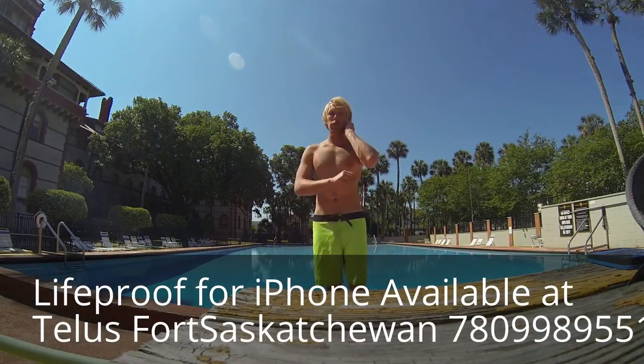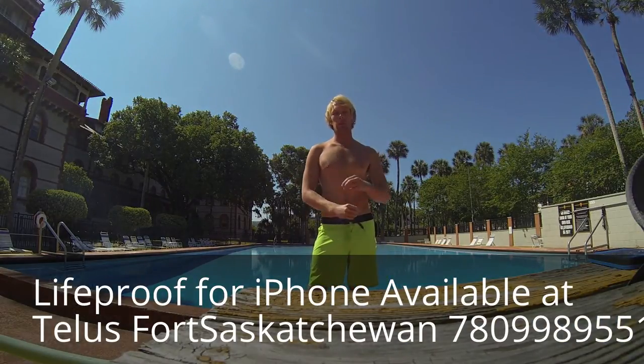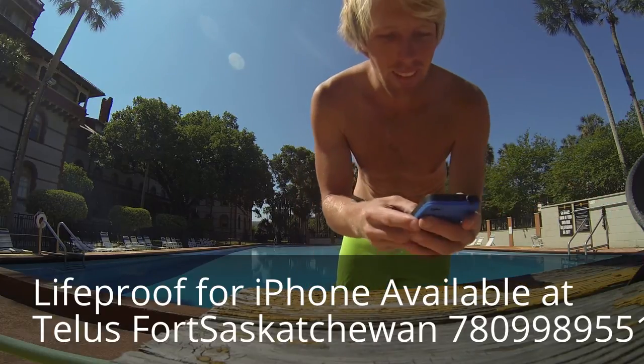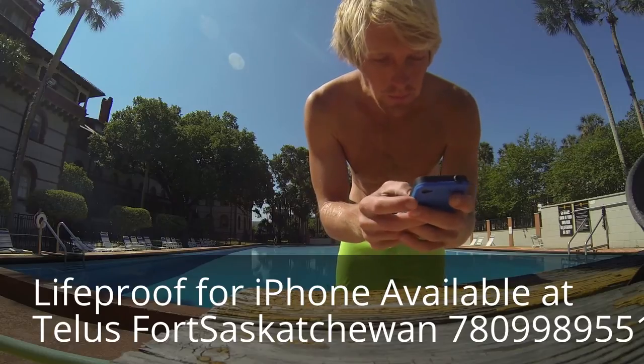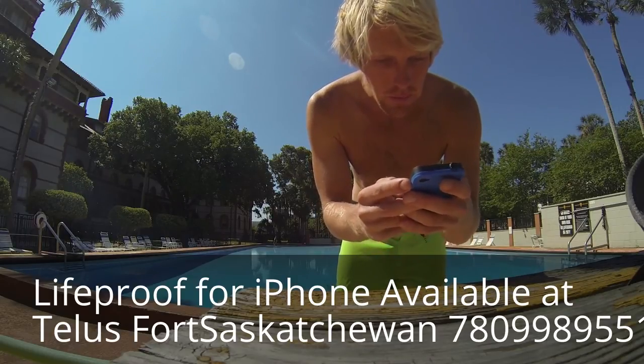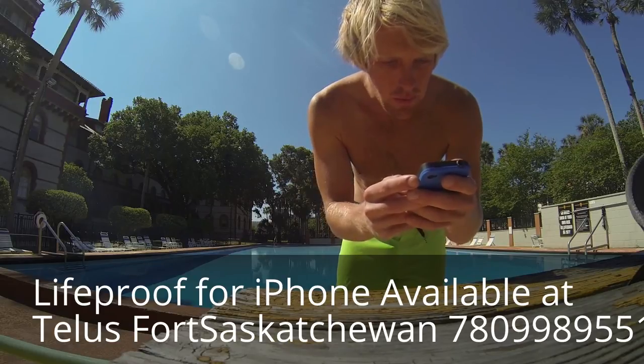Hey look, I found one. I didn't realize the GoPro had extremely limited sound pickup, so I'm having to add this voiceover. But basically what I was saying was that the touch screen will not work underwater, but I'm going to test out the speakers to see if iTunes will.